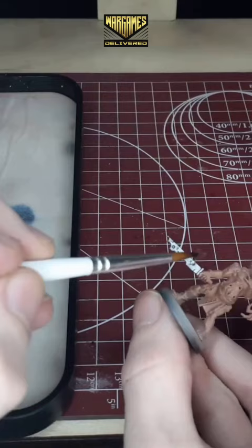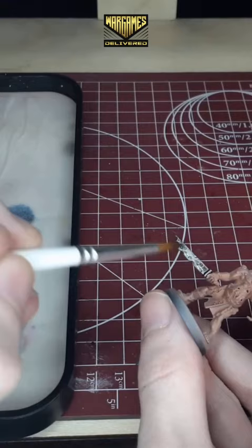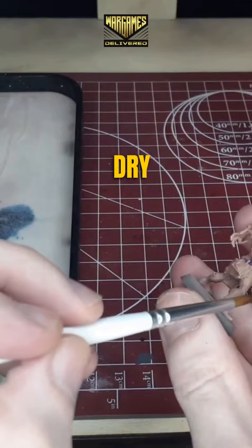First wash step of this model, and that's going to be a dark tone. We're going to take this and coat the entirety of the blade pretty heavily with it. Let this dry for about 30 to 45 minutes and continue on with our next step.